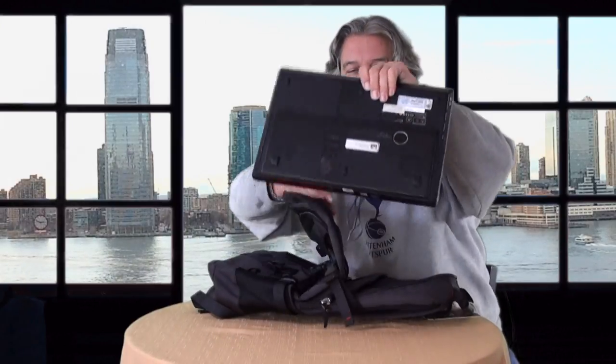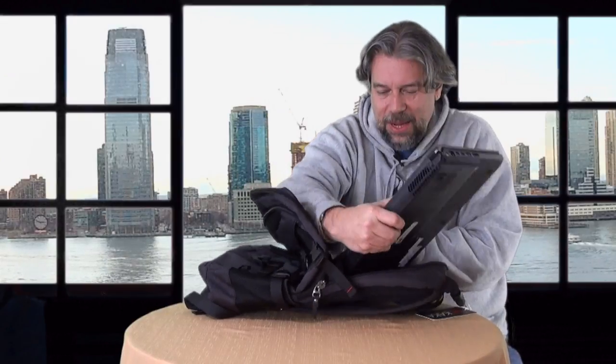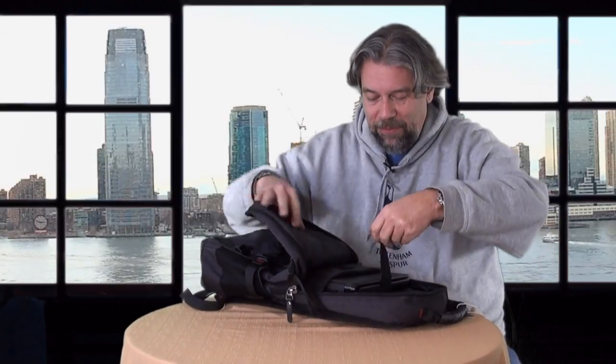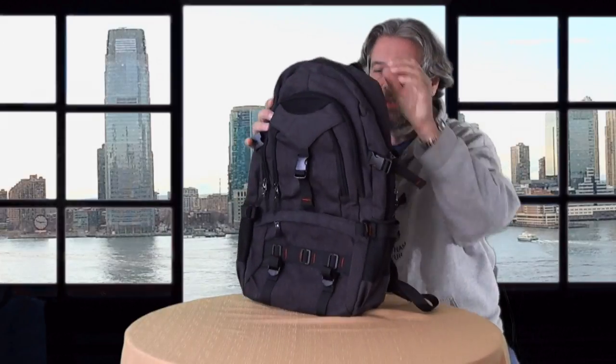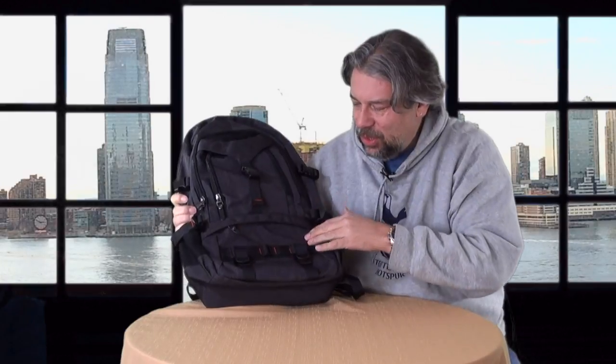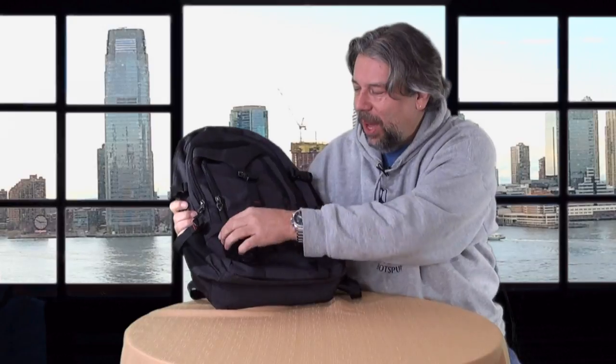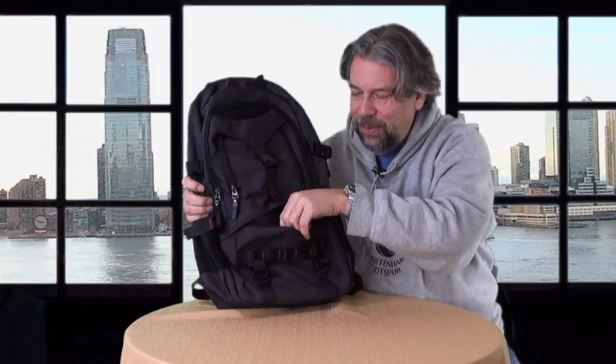One of the nicest things is that it's designed for laptops. I borrowed my son's big heavy gamer laptop, and let's go ahead and slip it in. The laptop sleeve will work with up to a 17-inch laptop — this one fits just fine. Zip it up and you've still got plenty of other pockets and plenty of other places to put things. It's a very attractive backpack, and I really like the dark gray material with the red stitching highlights. It has 10 pockets and some interesting features.